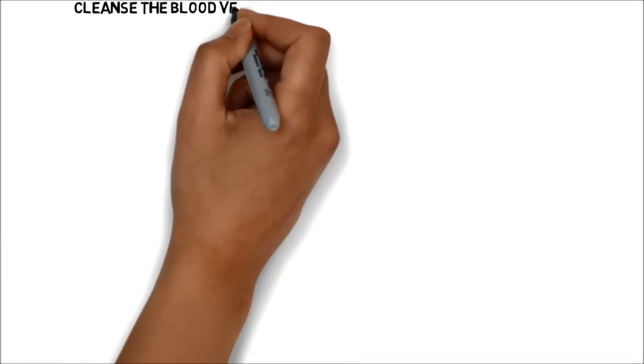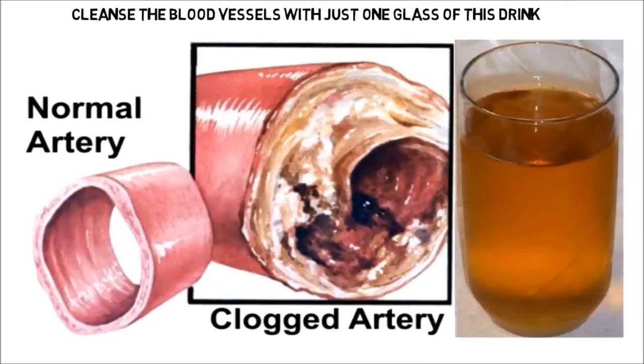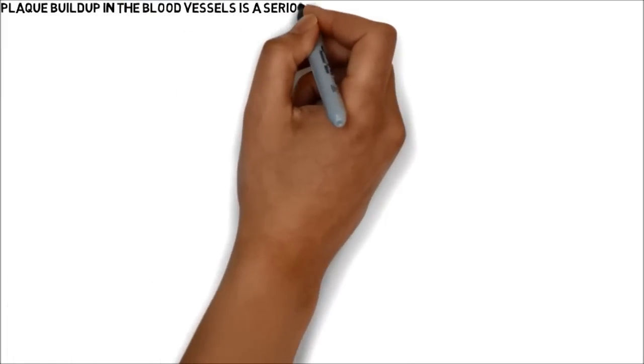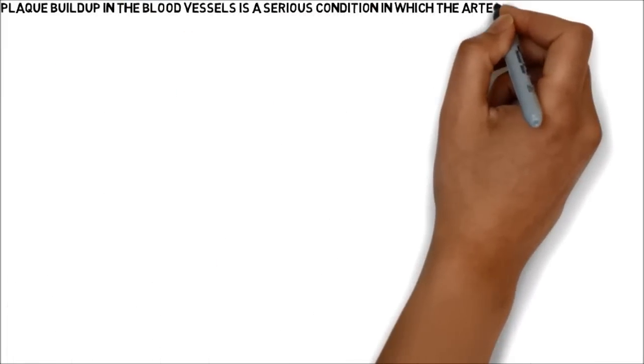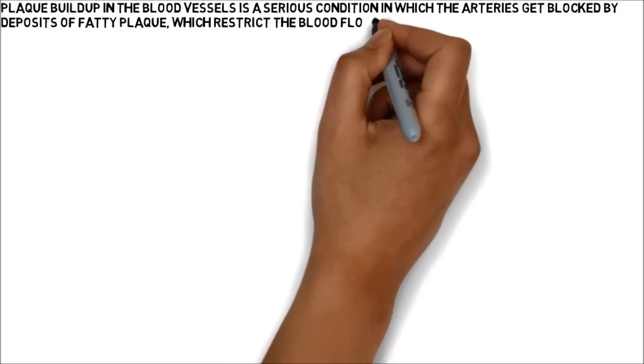Cleanse the blood vessels with just one glass of this drink. Plaque buildup in the blood vessels is a serious condition in which the arteries get blocked by deposits of fatty plaque, which restrict the blood flow and lead to heart and brain problems.